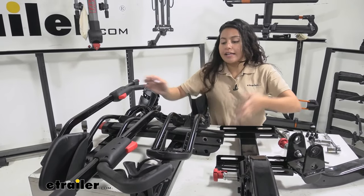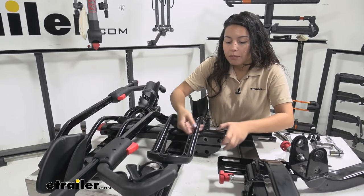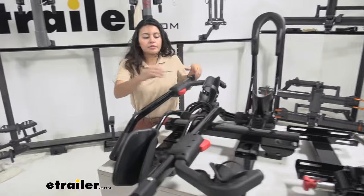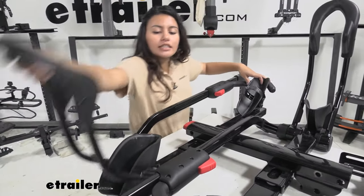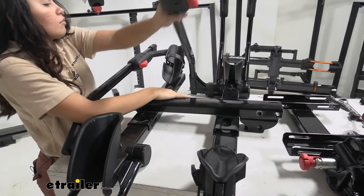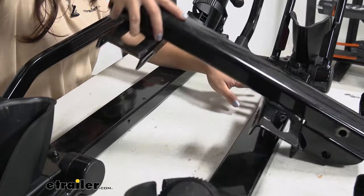With all eight bolts released and set aside to use again later, you can then lift the spine up off your bike rack. You may need to move the arms to give yourself some clearance and make sure they're out of the way. The spine should just lift up and off.